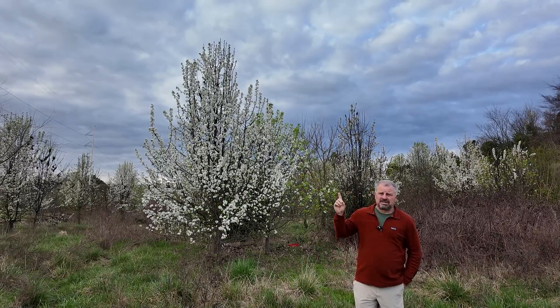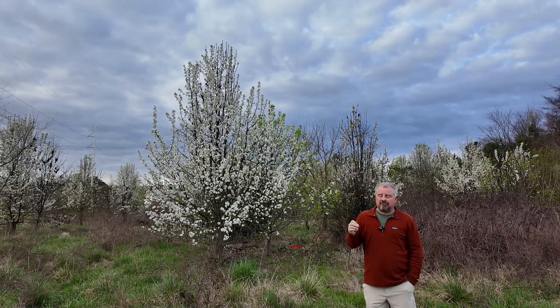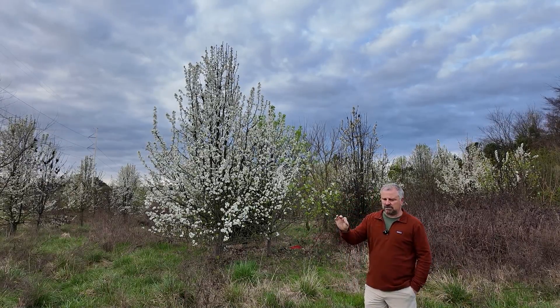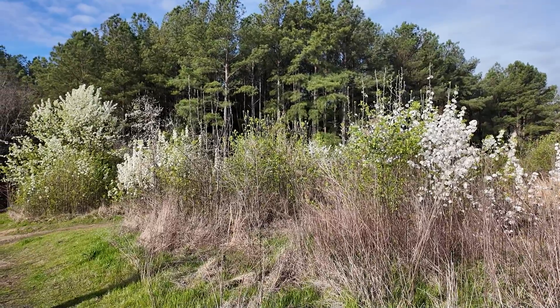But what the introduction of other cultivars actually did was give a dance partner to what had been a self-sterile cultivar — the Bradford pear — and it produced viable seed, seed which the birds have now spread everywhere. These little pears it produces are really, really hard. Once they get a frost on them in the fall, they become soft enough that the birds can eat them, and then they are distributing the seed everywhere.